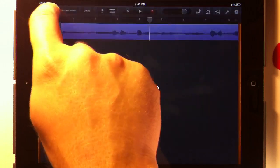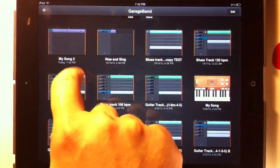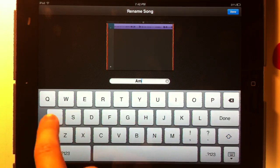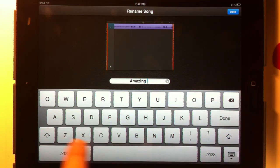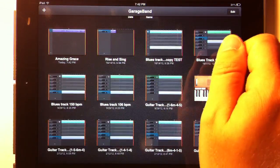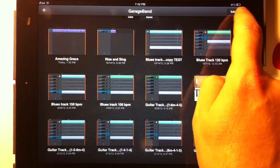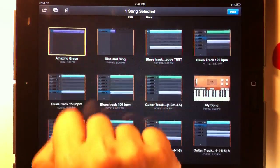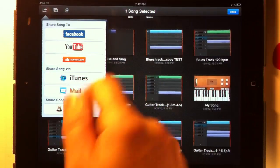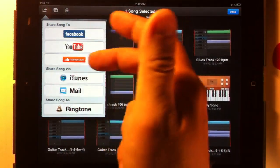Let's go back to my songs. And we can rename this track — let's say Amazing Grace, because that's what it's called. And we want to export the song. You can do a bunch of different things with it. So let's hit Edit, we're going to select Amazing Grace, and we're going to hit this button right here. And you can share the song with Facebook, YouTube, SoundCloud.